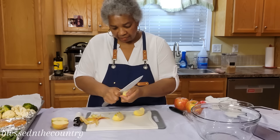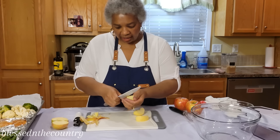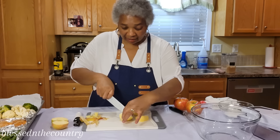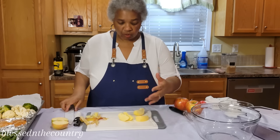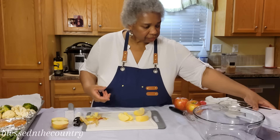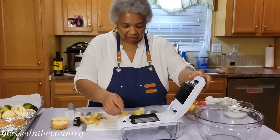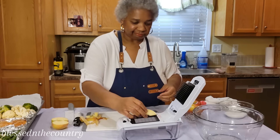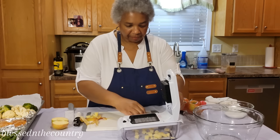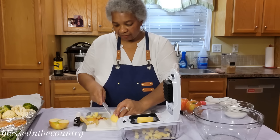Since we're talking about seeds — I do not buy seedless watermelon. I always buy fruit with seeds in it. They'll tell you it hasn't been genetically modified, but I always wonder how they got the seeds out. Anyway, I'm going to chop them — let's cut this one in half so you can see.